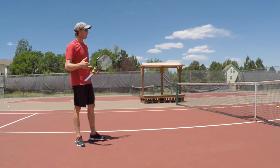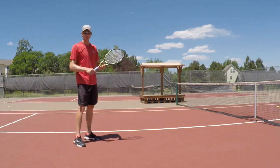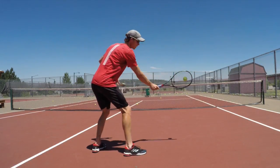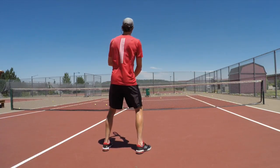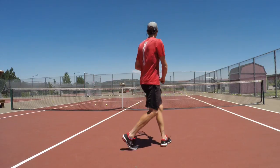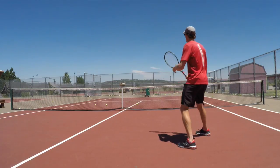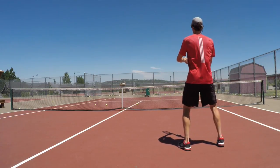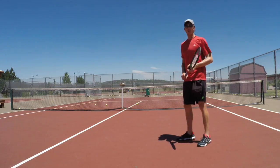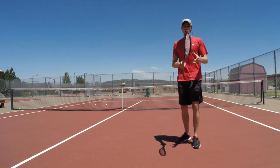I'm going to give you a different angle and hopefully that will help you get a feel for what to practice on the ball machine. Let's give it a shot. Hopefully that helped your volley and gave you a few things to practice. Good luck and have fun!